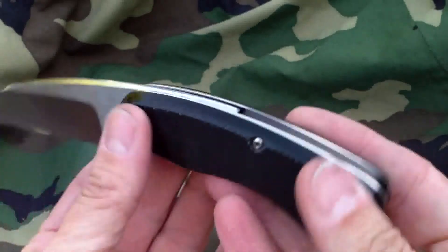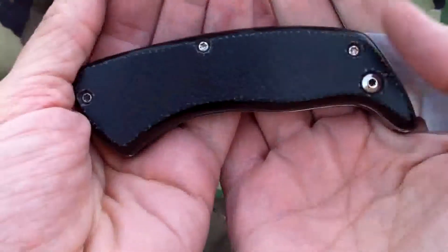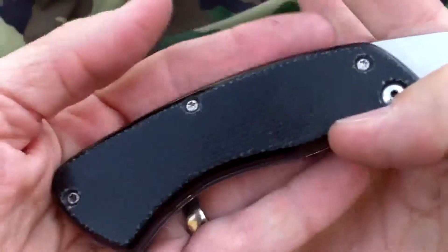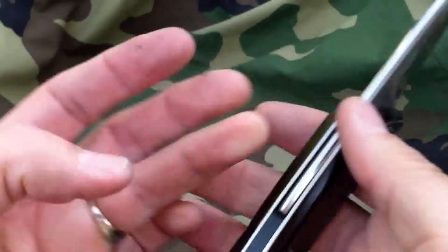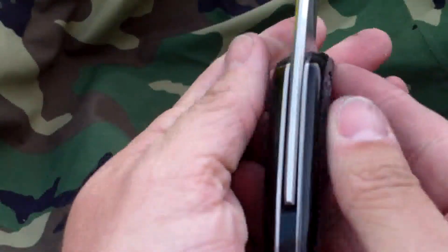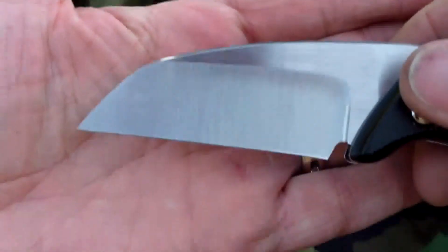The G10 handle — this coarse texture G10 is really weird to work with. I just could not get it finished like I did the Jade model. This knife is far from perfect, but once I'm done showing it to you, you can check it out for yourself. I've got a bevel on the backspacer, and it's to a mirror polish, and the blade is a satin finish.